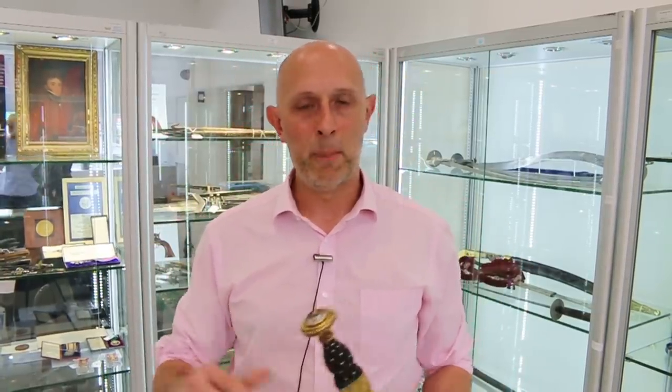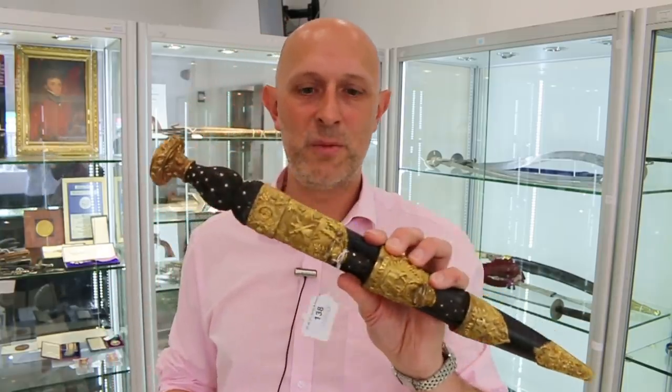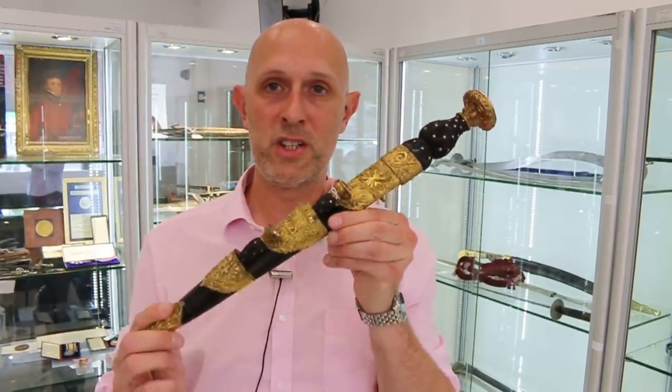Hi folks, Matt Easton here at Chiswick Auctions. My next arms and armour and military auction is coming up on the 29th of May, Wednesday — I'll put a link below to the catalogue and how you can bid on anything in that auction should you be interested. One thing I want to look at in this video is this absolutely fantastic Mid-Victorian 74th Highland Regiment Officers' Dirk.